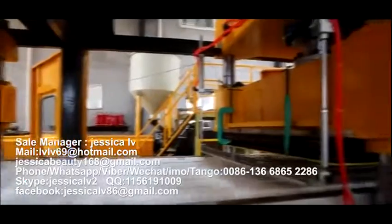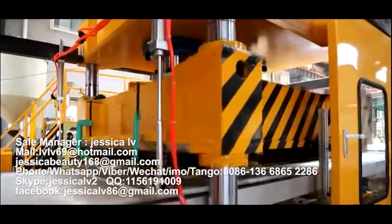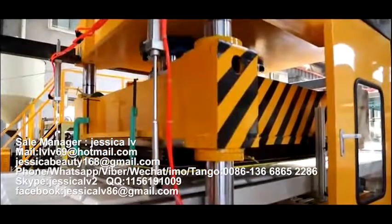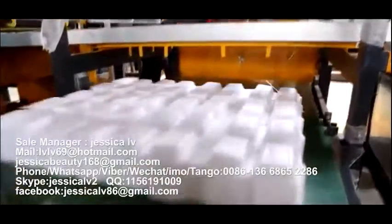Equipment Feature 1: Forming and Cutting Integrated. The product can be stored directly, and the remaining material can also be collected in an orderly manner.